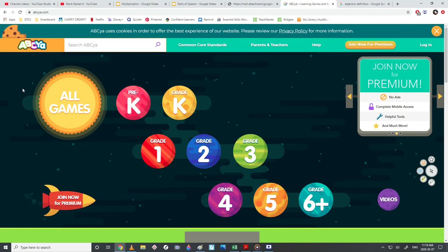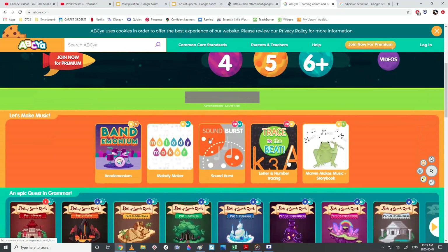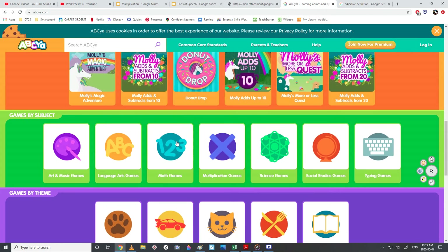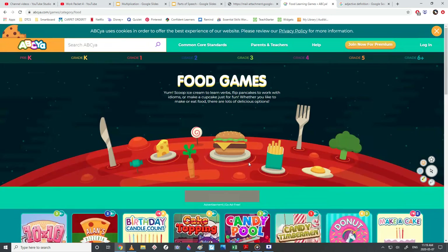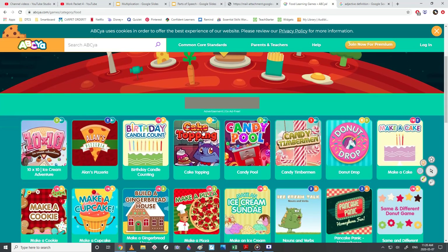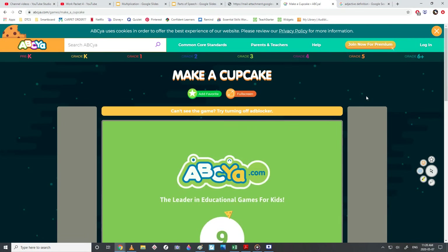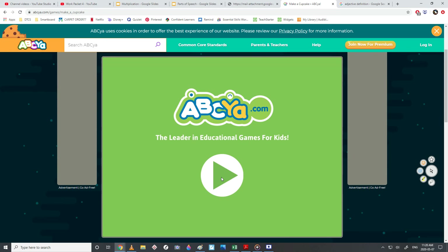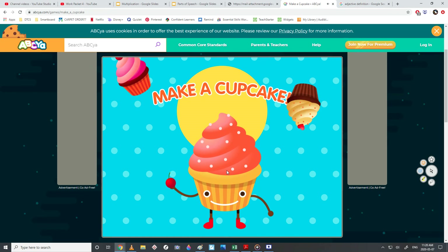Let's make a cupcake on ABCYeah.com. We're going to go down — keep going down — and then food games in the purple. Food games — we're looking for the cupcake one. Make a cupcake. This one is just fun. We worked hard today, let's take a break.